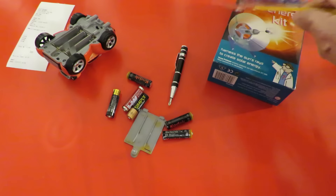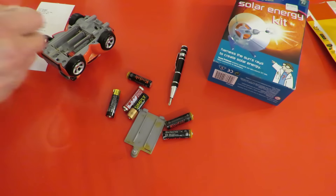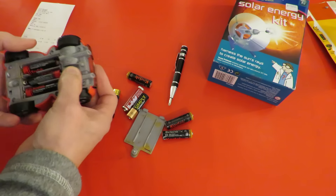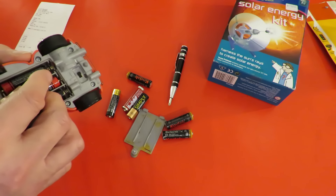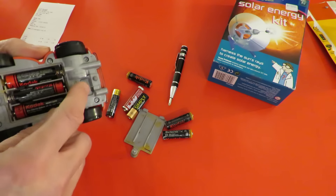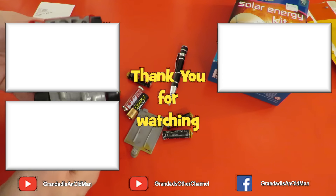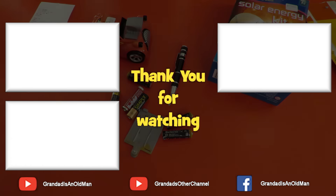I've got some fresh batteries in it. Still nothing happening. I can't tell which is supposed to be on or off. That's going to have to be a disassembly job, isn't it? Okay, separate episode for that one. Thank you.